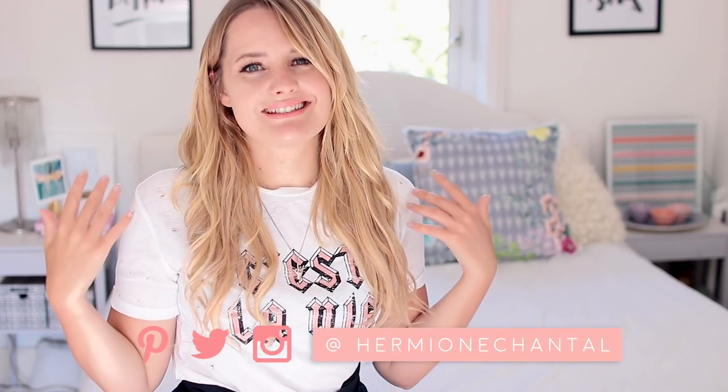Hi everyone and welcome back to my channel, or welcome if you're new here. My name is Hermione and today I'm going to be sharing with you guys some IKEA hacks. I love sharing these kind of videos because I love showing you guys what you can make with IKEA products because they're so accessible to a lot of people all over the world, and they're practically like a blank canvas.